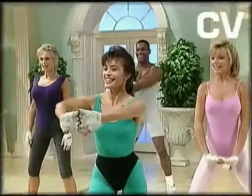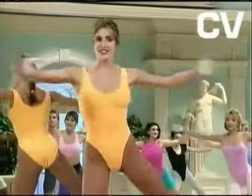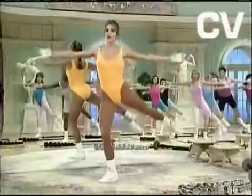Are you ready? Yes! Pinch. Three. Arms push side. Eight. Seven. Push the arms.